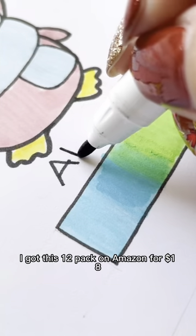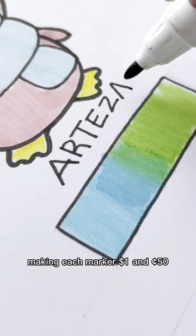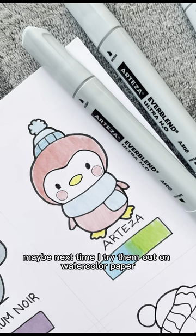I got this 12-pack on Amazon for $18, making each marker $1.50. Maybe next time I'll try them out on watercolor paper.